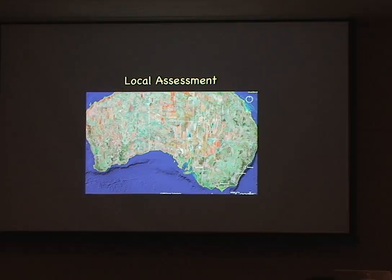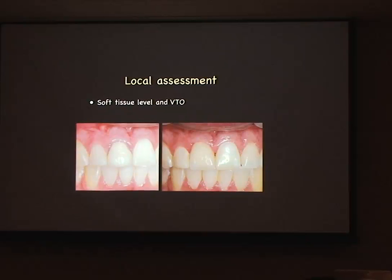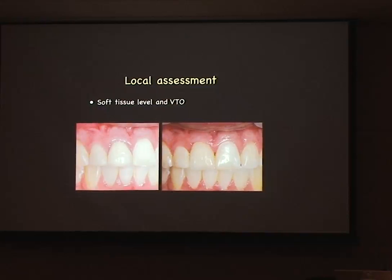Local assessment is important. We've done the global assessment and now we look locally — what is the occlusion like, what are the contacts like, have we got eccentric contacts that may complicate treatment? Then we look at soft tissue and have a visual treatment objective. In this particular case, we've got good gingival health here and not such good gingival health there. If we've got swollen gingivae or a history of infection there, the labial bone over our incisor teeth is extremely thin, and with any infection we lose bone very, very quickly.